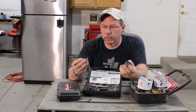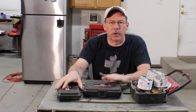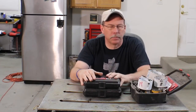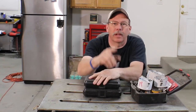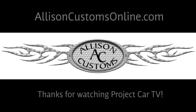That's the Blair Rota Broach. I have many sizes — it's a higher quality version of a hole saw, and either gets the job done if you plan ahead. Anyway, that's Tool Bag Tuesday. Thanks for watching. We'll see you next week. Thanks for watching Allison Customs Project Car TV — like us on Facebook and check us out at allisoncustomsonline.com.